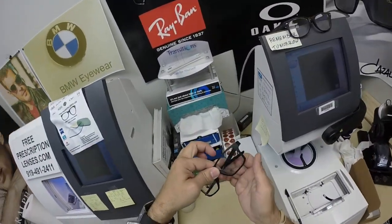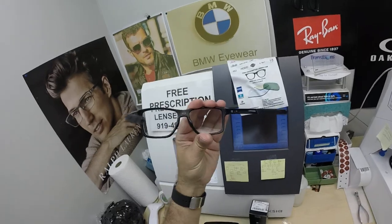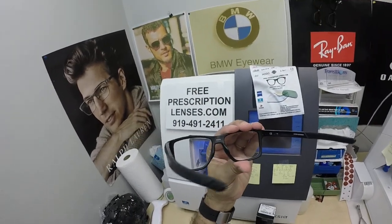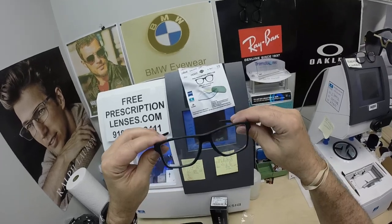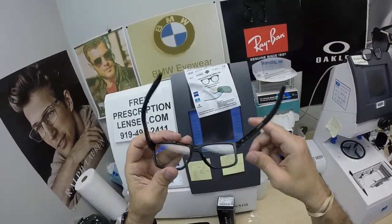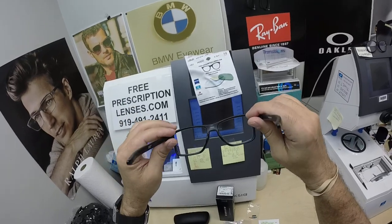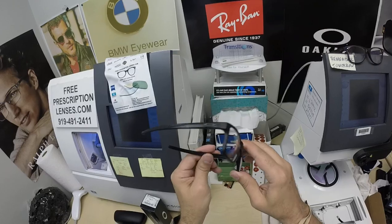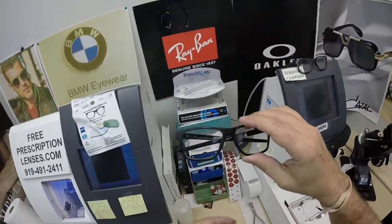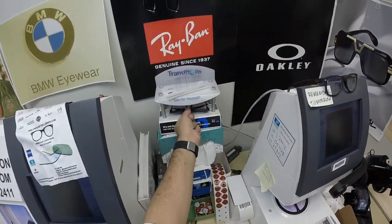Let me go ahead and activate those. All flash mirrors come with the premium Zeiss DuraVision Sun back surface anti-glare coating. It looks like there's a silvery anti-glare coating on there now, front and back. Once these are activated — meaning when they're dark — you'll see the green DuraVision Sun back surface anti-glare, meaning there's no need to purchase any additional anti-glare for these lenses.